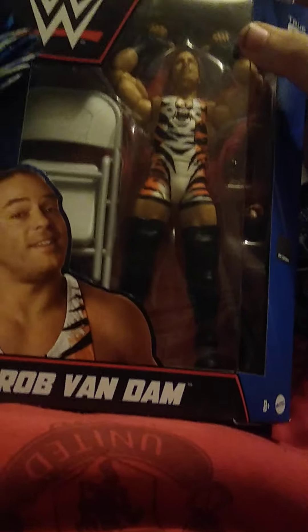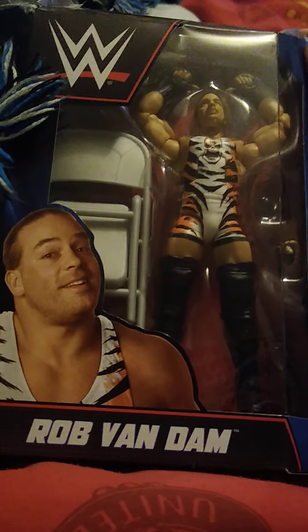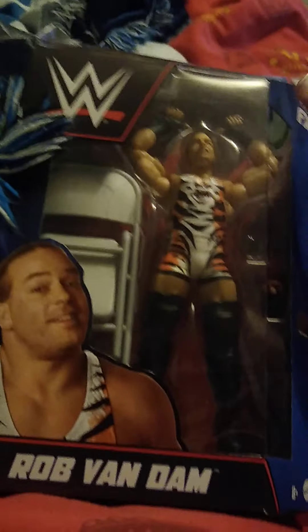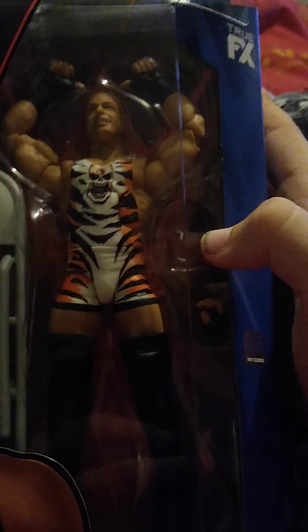This is the Elite 91 Rob Van Dam review — this is actually the third try making this video because of sound issues. I've only taken this off so far, and I've noticed the hands are not sticking in the holes, which is a big concern. Hoping the other hand is in the box, so let's begin by taking Mr. Rob Van Dam out. Yes, the other hand is in there!